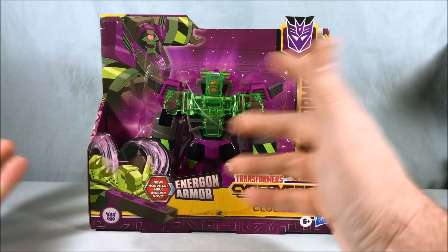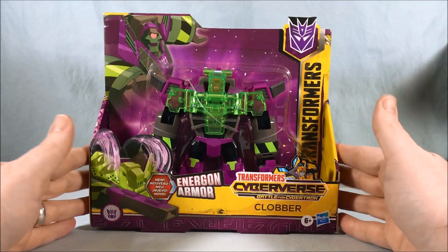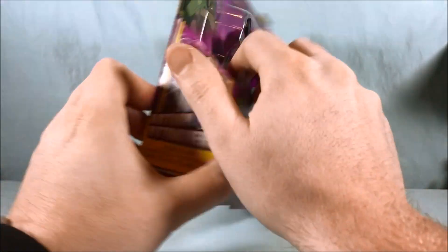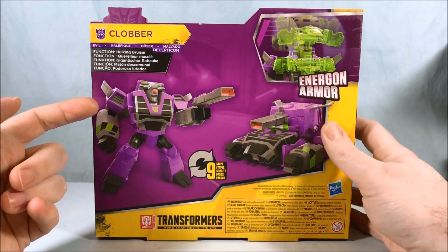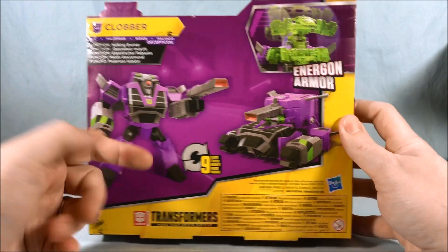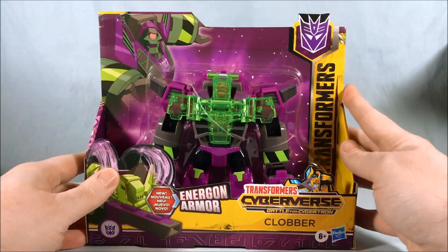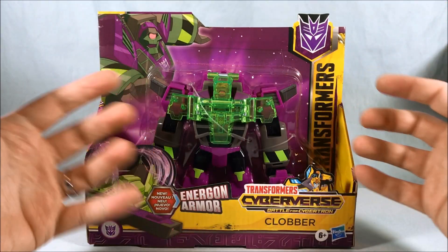I don't know if it's the same toy line or different coinciding toy lines — I honestly don't know. But this guy looks kind of neat. I wasn't really going to bother with these, but from what I can tell he's got decent articulation and it's just a really neat little Clobber figure. Because of how big Clobber is relative to other characters, I think this would kind of scale with other deluxe class figures.